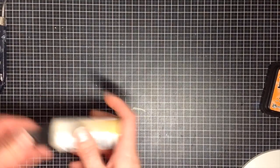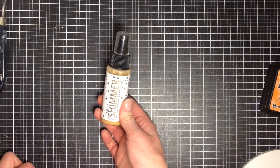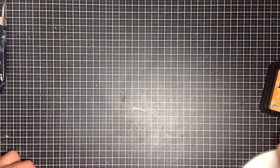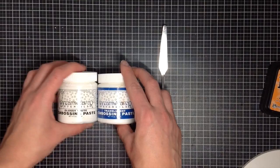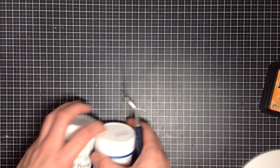Another thing you can use stencils for is misting — you can mist over your card using any type of mist. And lastly, one of the techniques we're going to be looking at is texture paste. I have translucent and white texture paste, as well as a palette knife to spread it out over my stencil to add texture to your project without adding a lot of bulk.